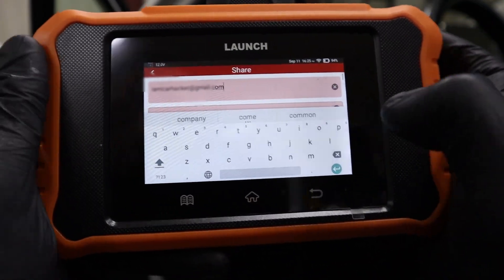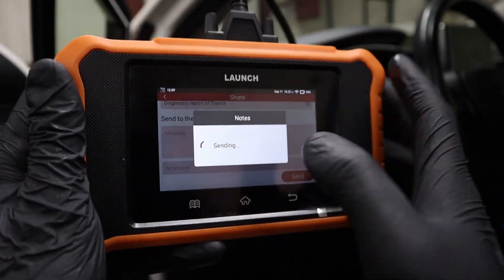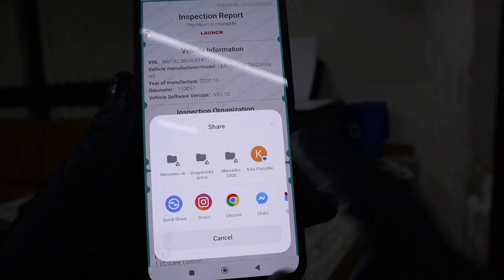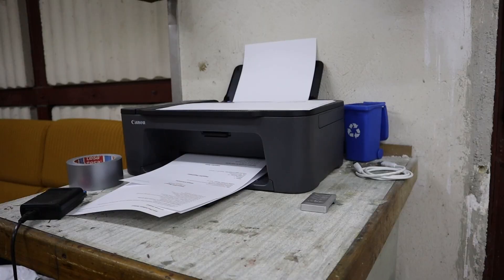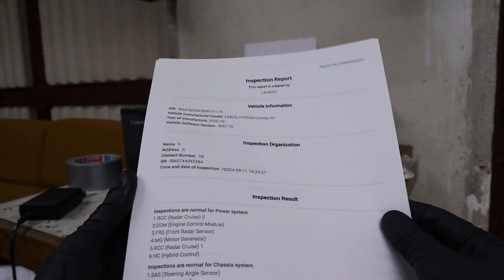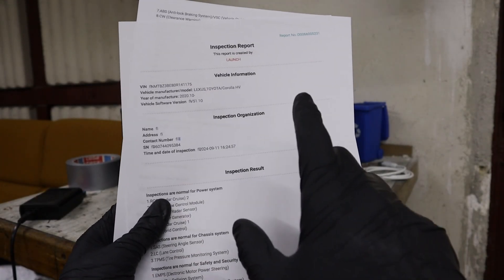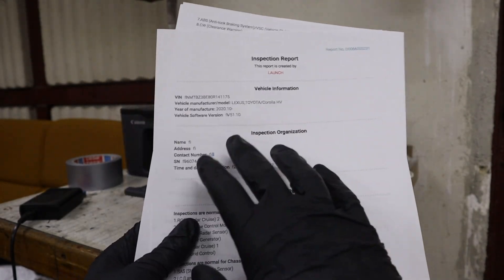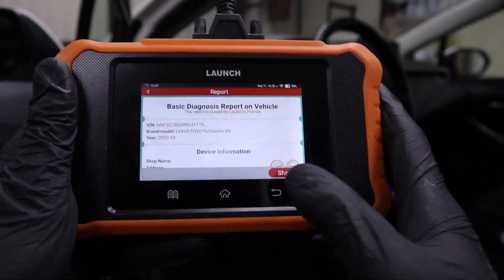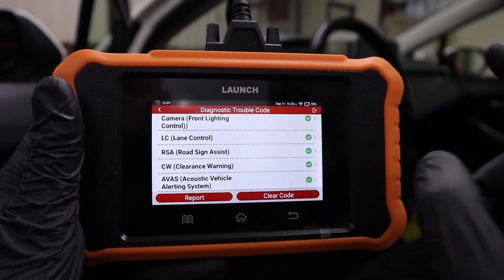By the way, you will need an internet connection while using this device, so make sure you have a phone with internet to share as a hotspot. I'll send my report and I already have it in my email inbox — I can directly print it out. Just like that I got my inspection report printed. It's very useful if you want to do used car inspections. My diagnostic report came out completely clean — it scanned all control modules and every one of them is okay.